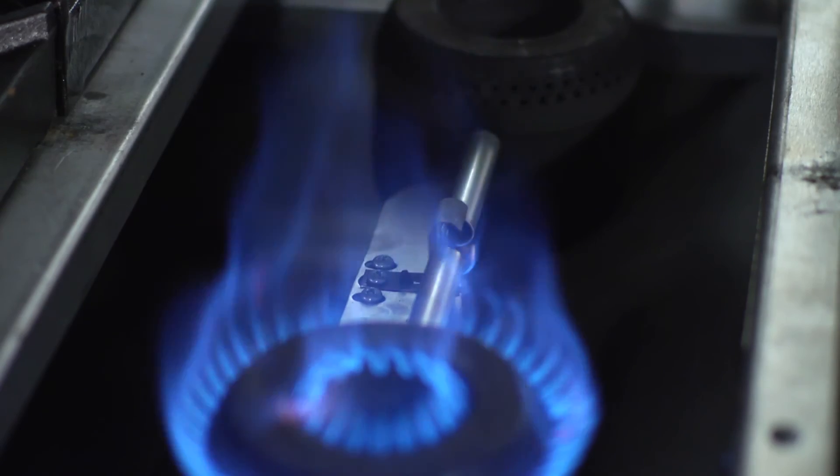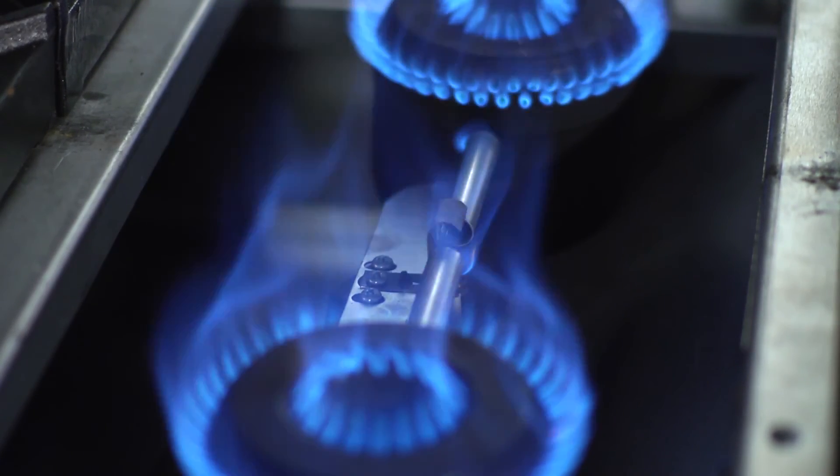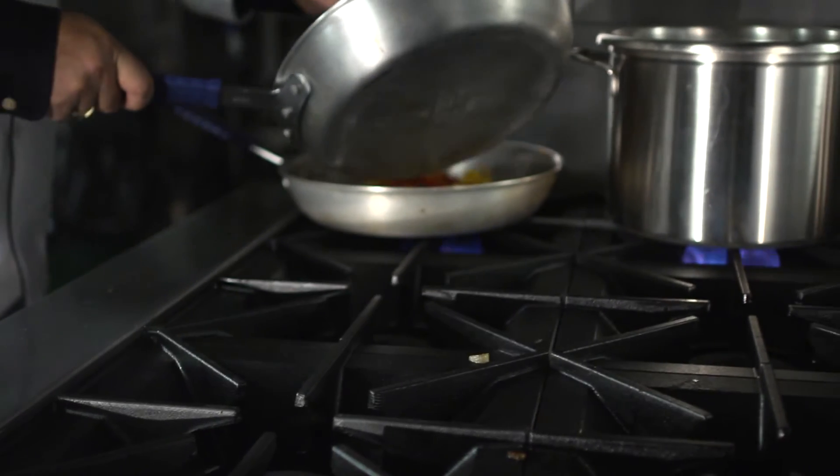More importantly, they're not going to get clogged up with grease or other food particles during high volume operations. Since we have three pilots on a six burner range instead of six, this customer can see $270 per year in energy savings just during the idle operation of this range.